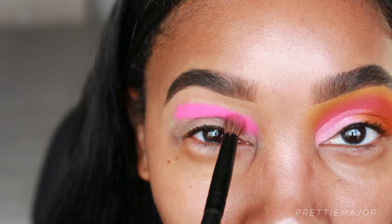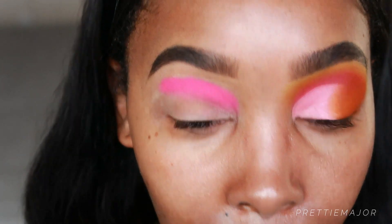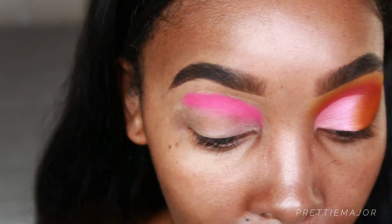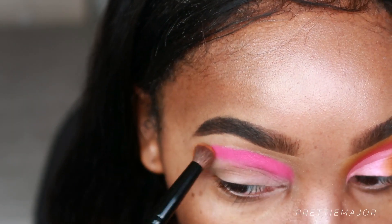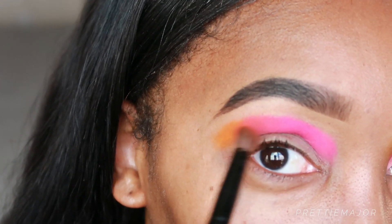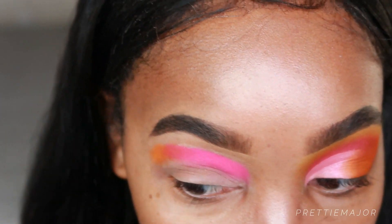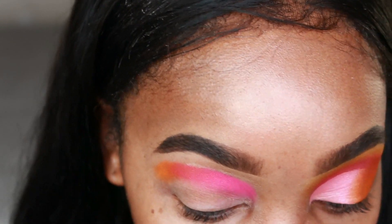I'm not like the best person at makeup tutorials. Now we're going to take that orange color and pack it out here as well as over the pink — it creates kind of a gradient effect. This is starting to look more like a red or like a deep orange color.